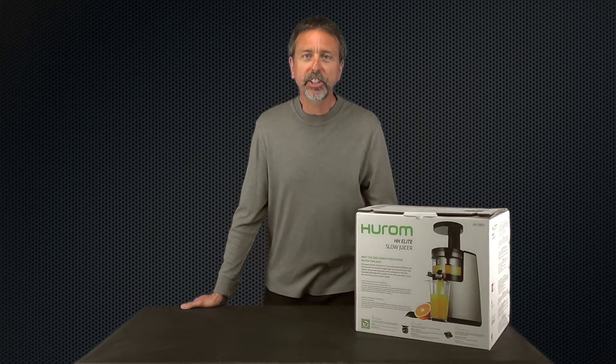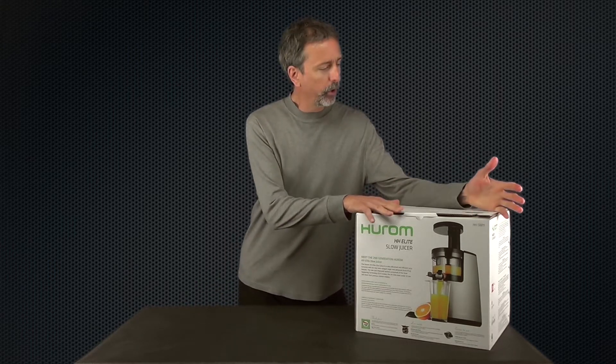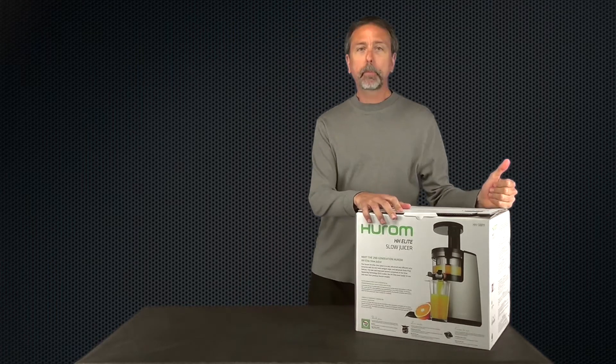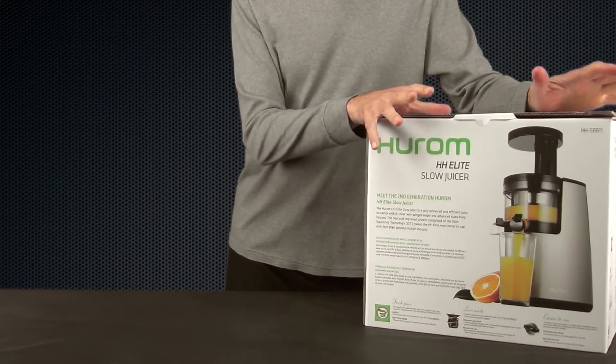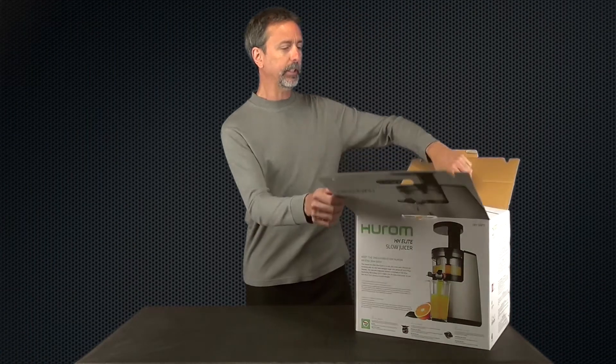Hi, this is Mark with rawnutrition.com. In this video I'll be opening up the brand new Hurom Elite slow juicer, model SBB11 — that's Silver Base 11. It's the first time opening it up, so we'll see exactly what this new juicer looks like and what's included in the box.